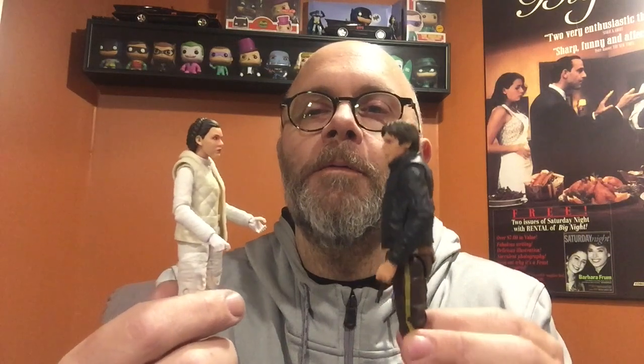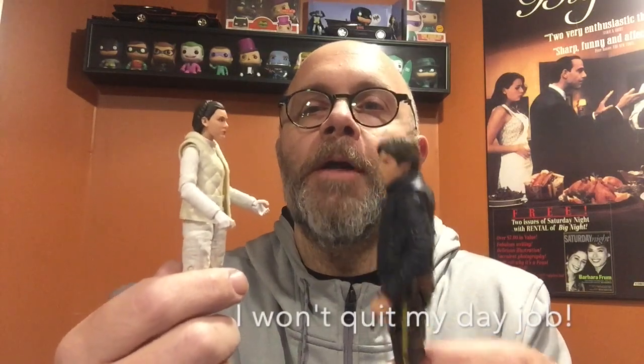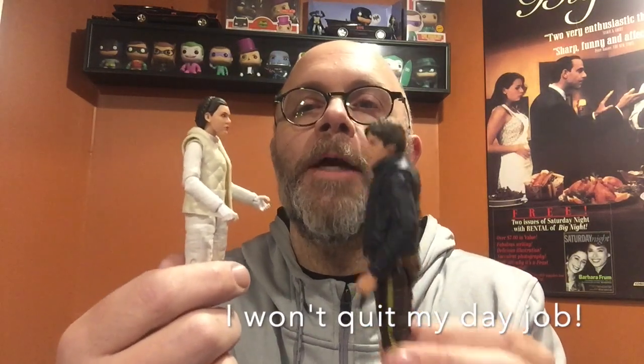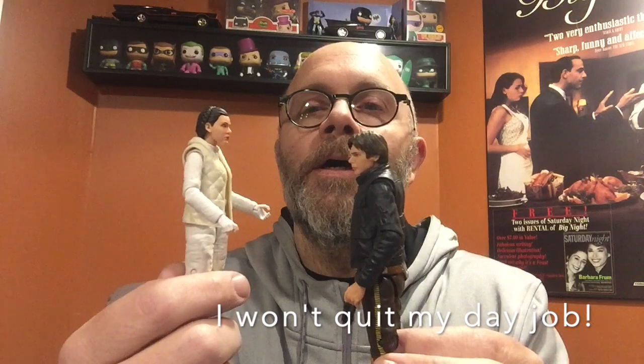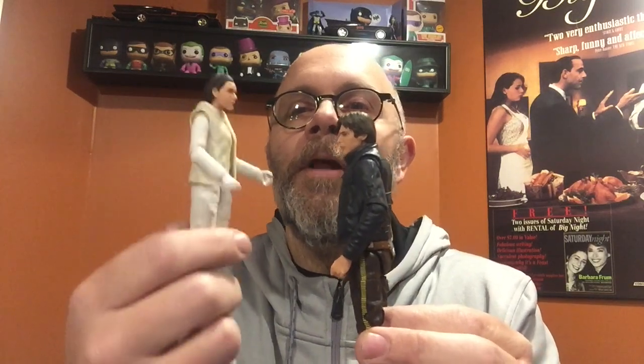Well anyway, you ever wonder what would happen if we were to get married and have children — what our children might look like? Would they look more like me or more like you? That's one of the weirdest things I've ever heard from a guy that I've only known for a little while. Maybe I should go back to the cinnamon bun look and I wouldn't have had to hear that. Just saying.